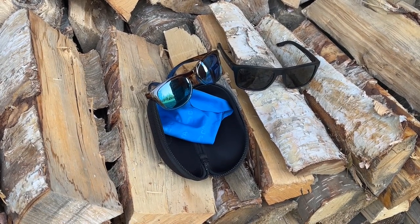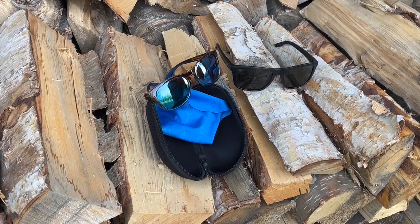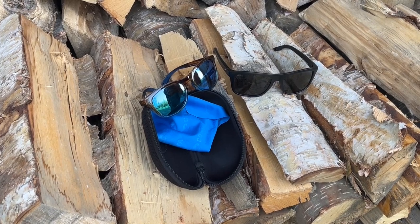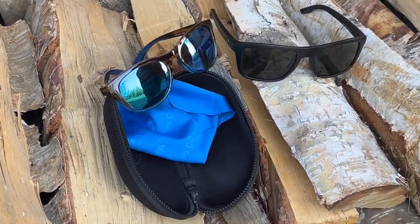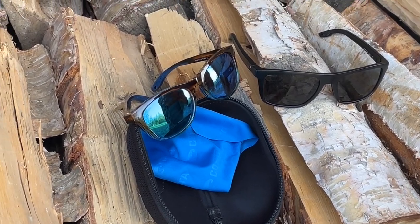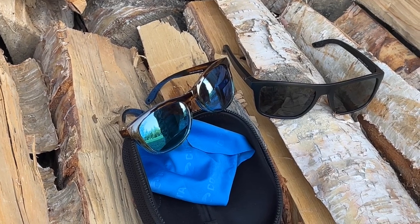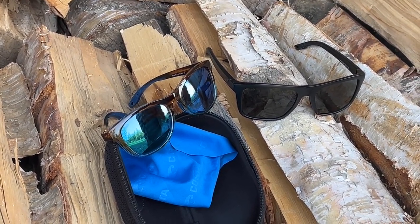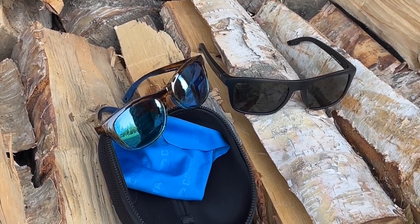If you're looking for a pair of lightweight glasses and you find yourself in and around the water a lot — fishing, kayaking, jet skiing, anything like that — I would say take a good look at the Costas. You might be shocked at how light they are and the different lenses that are available based on the type of activities you're going to be doing. Again, we'd like to say thank you to Costa Del Mar for sending us two pairs of glasses to review all summer, and thanks for checking out the Gear Bunker.